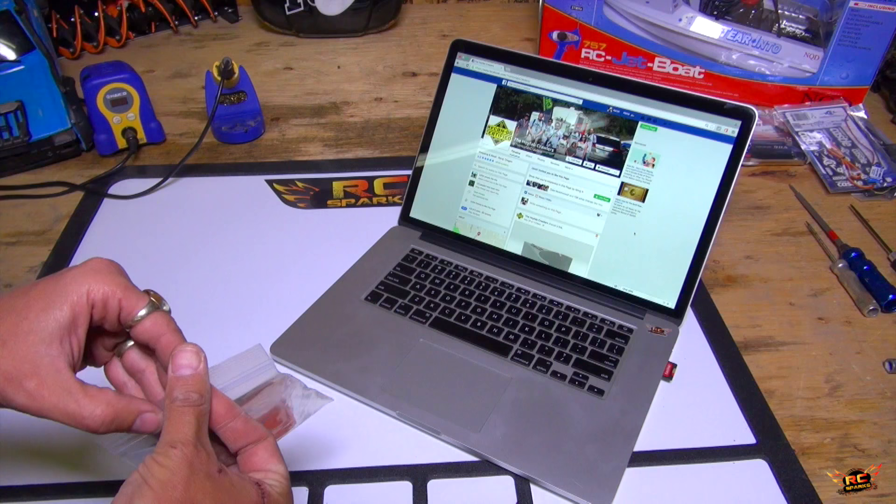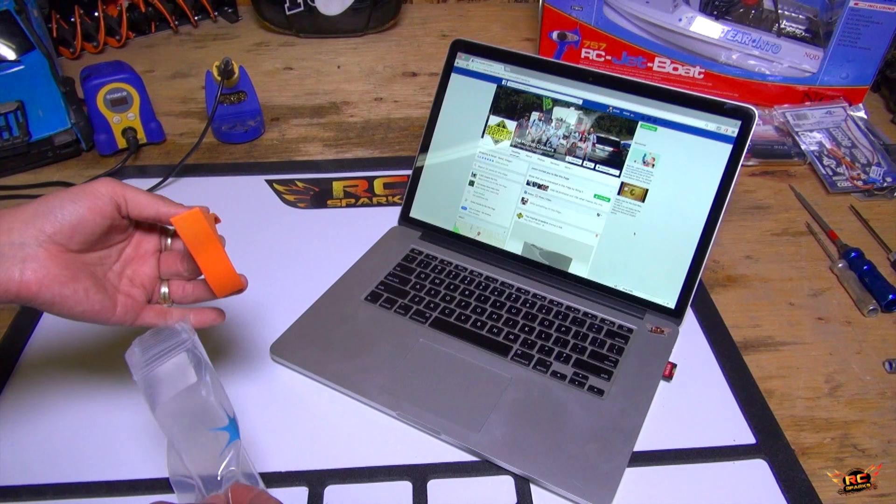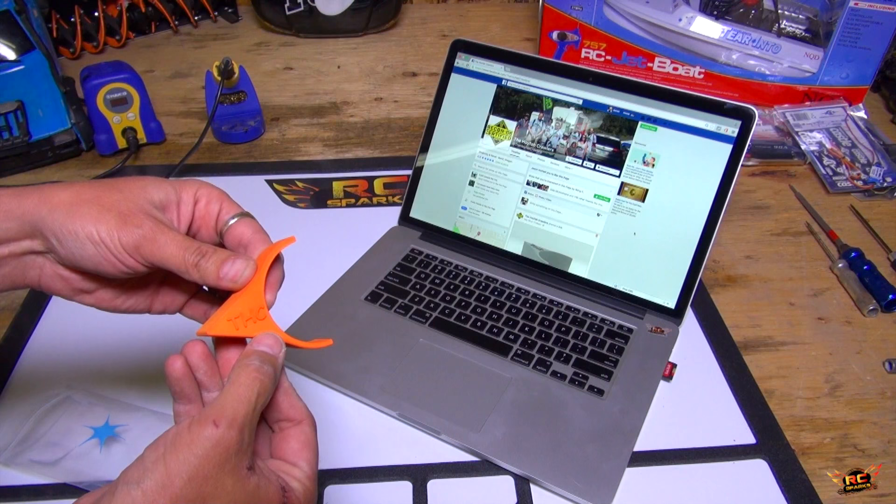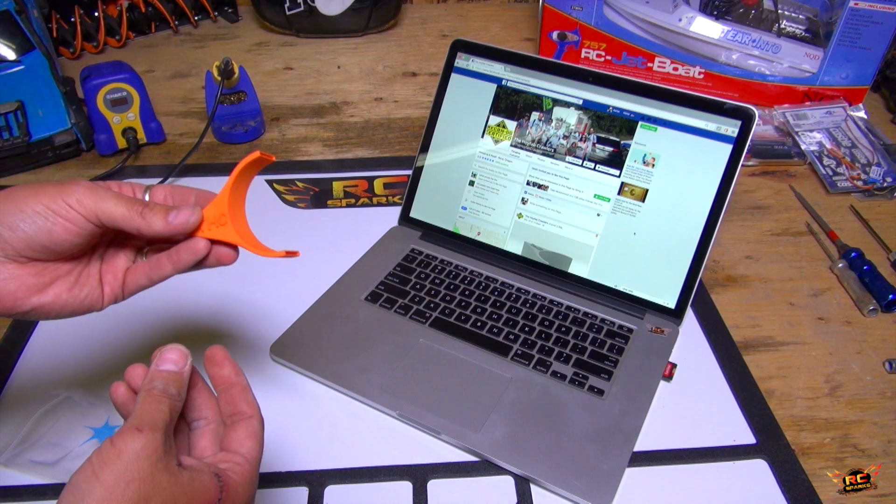Now look at this — it's 3D printed. This is actually 3D printed by a company called Shapeways that make this out of nylon. It is hollow, it is fairly strong, it's fairly rigid. And you have two slots, top and bottom — what the heck, eh?